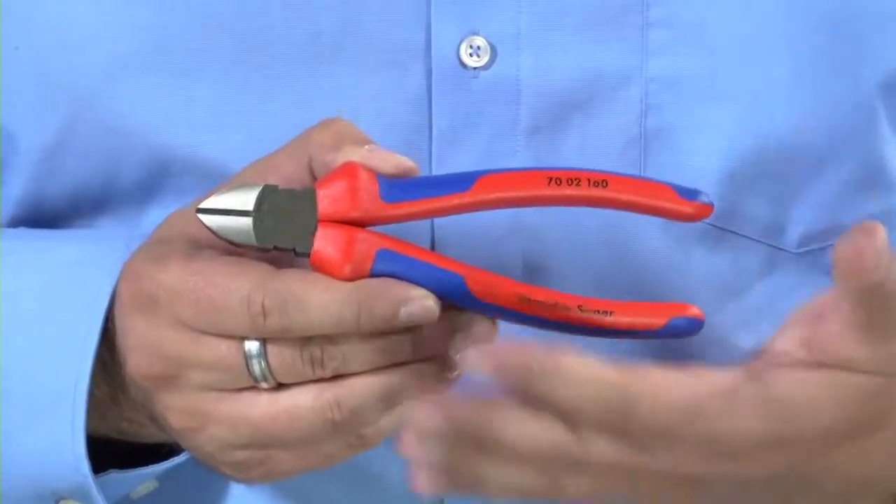Starting with diagonal side cutters, these are obviously used for cutting cable and they can also be used to cut things like softer nails and galvanized nails. But once you start to move up the scale of hardness in each individual type — so cable or nails — you'll have to use a different type of tool.